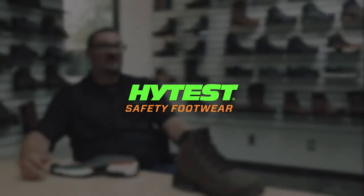I'm Matt Gould. I'm the product manager for HITES. I'm in charge of everything from product development through commercialization.